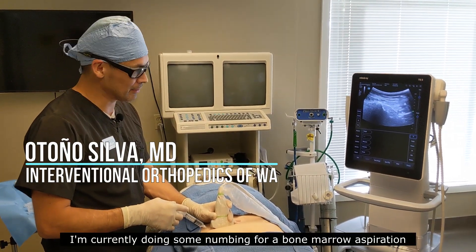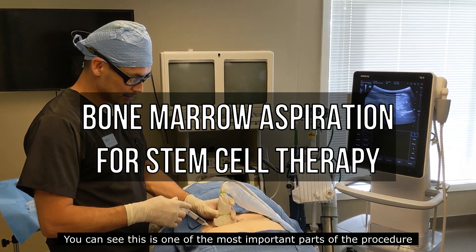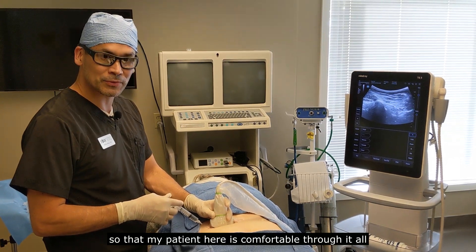Hello, this is Dr. Silva. I'm currently doing some numbing for a bone marrow aspiration. You can see this is one of the most important parts of the procedure, so that my patient here is comfortable through it all.